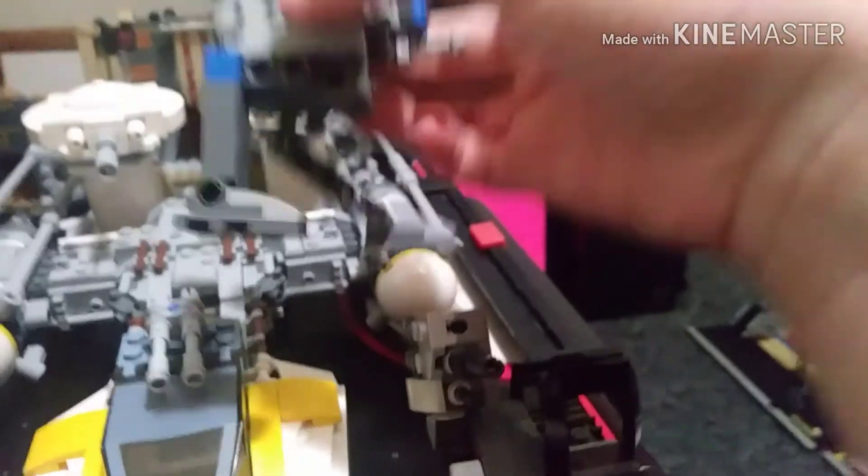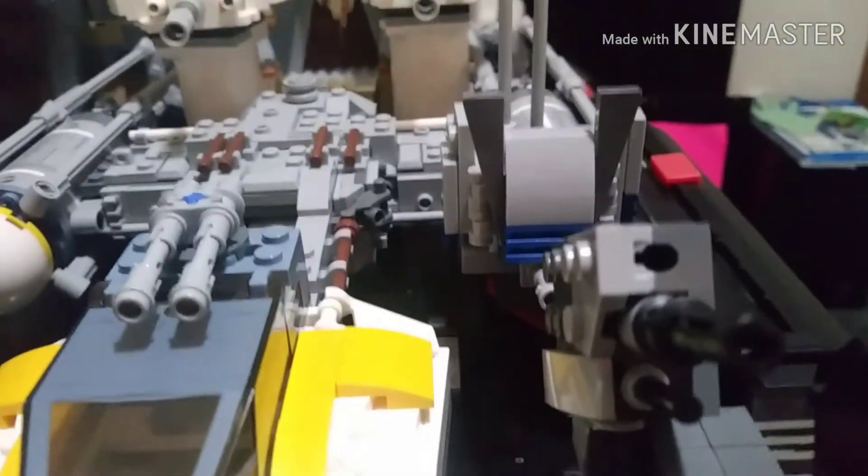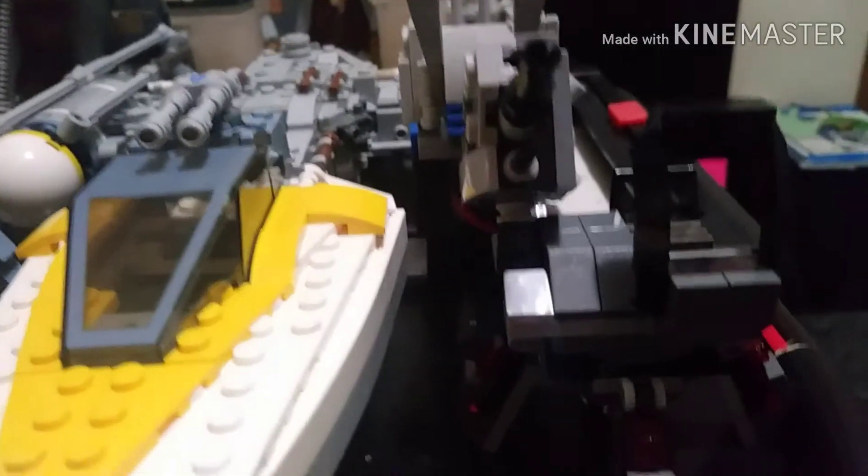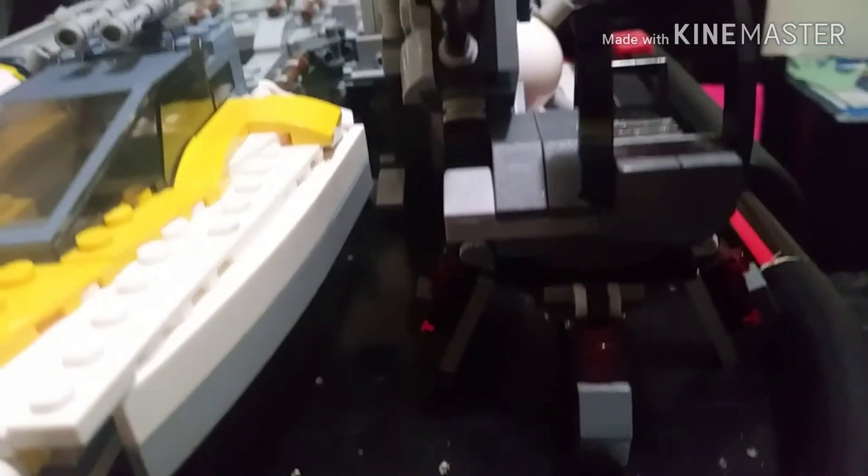Here we have our custom 501st AT-RT — a very phenomenal build. I'm really glad I did it. Third time's the charm, so it's a very good build.